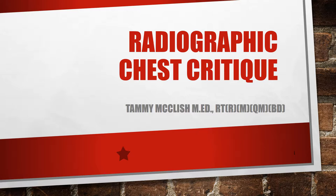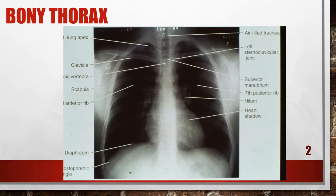Hi, this is Tammy McLeish. Let's take a look at radiographic critique. So let's take a look at some x-rays. This is a patient who was in for a chest x-ray, and this is a properly positioned PA chest x-ray.